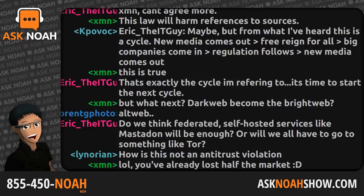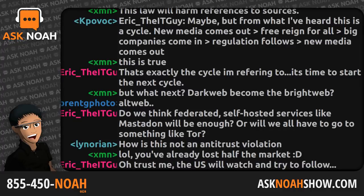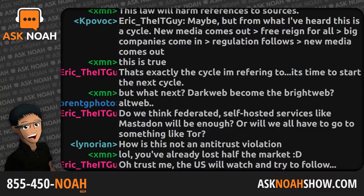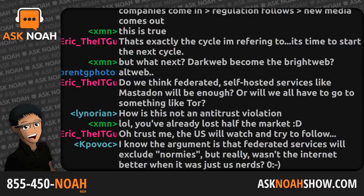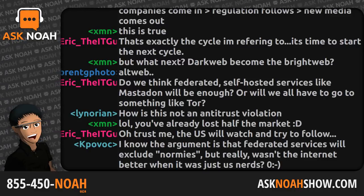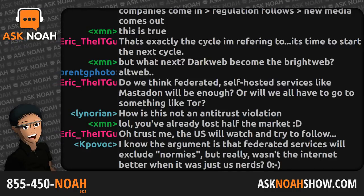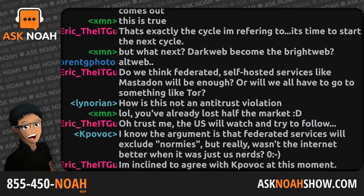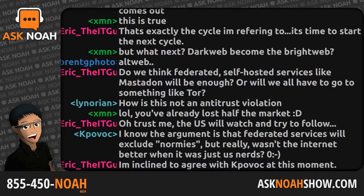Now they have precedent — something they can point to and say it passed over here, and the sky didn't fall. Massive media outlets with big budgets will approach the U.S. government and say look what we did over here. How long before people start to say things the government doesn't want them to say, and that gets added to the list of things that can be pulled from the internet? As Linux users and open source advocates who value freedom, this is a huge, massive problem for us. It is a dark day on the internet, and I hope this never comes to the United States.